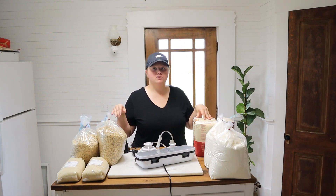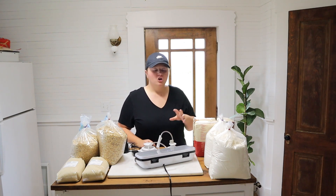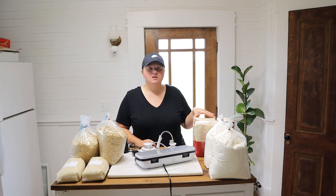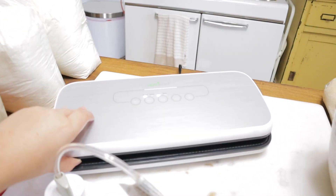I did freeze all of this. All of this has been frozen for about a week. You need to freeze it at least 24 to 48 hours before doing this, and then you need to set it out and let it come up to room temperature before you vacuum seal it, because it'll make the jar sweat if it's cold. It needs to be frozen to kill any bugs or larvae.